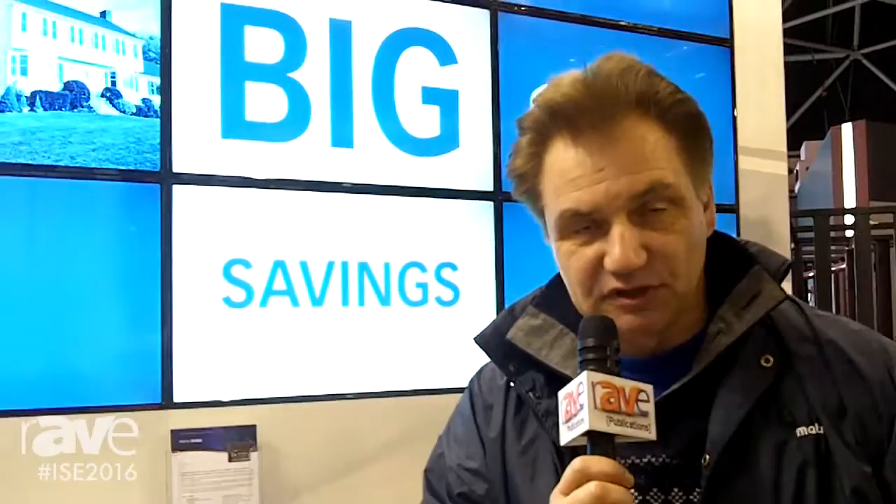Matrox is a graphics company with a graphics board, and the one you see in the back here is a brand new one — it's called the C900, running live for the first time at this event. This is a nine-output graphics card, so from a single slot card you're getting nine outputs to basically run digital signage walls in a 3x3 setup.